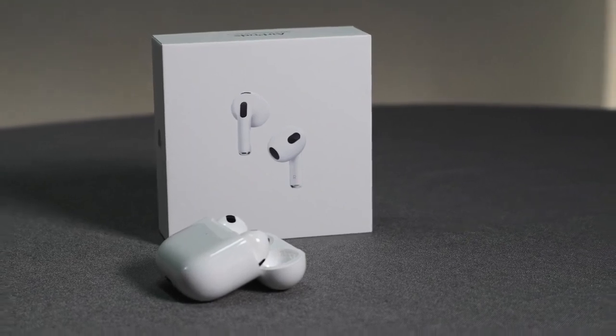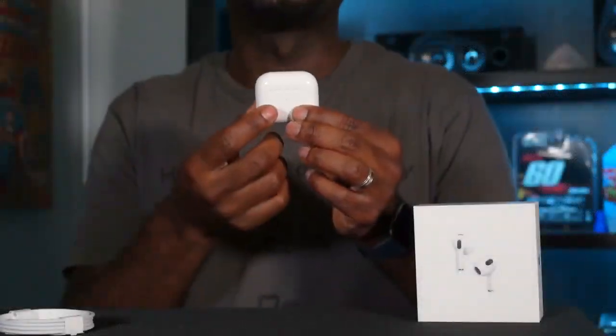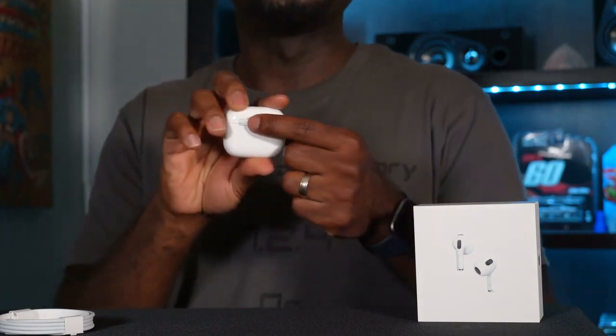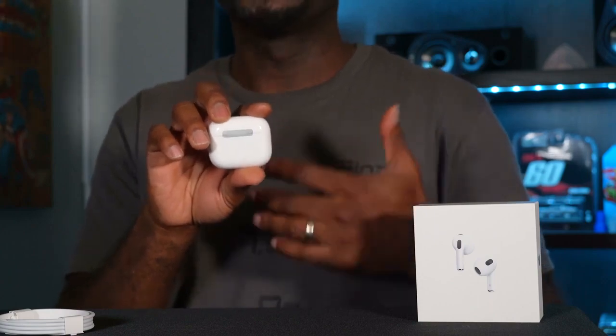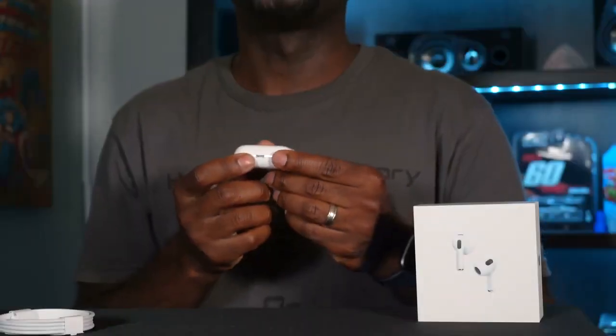Let's start with the design, beginning with the case. It's the same white plastic case you're accustomed to as far as looks, but it's a little bit wider and a little bit shorter than the previous case. Up front there's a little LED indicator to let you know its status, and around back there's a button in the center you can push to reset it. Under the skin is a magnet, because this does wirelessly charge via MagSafe.